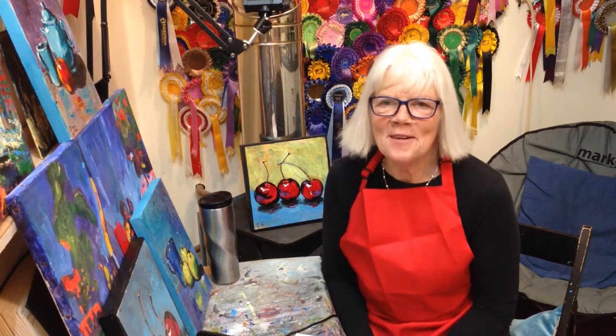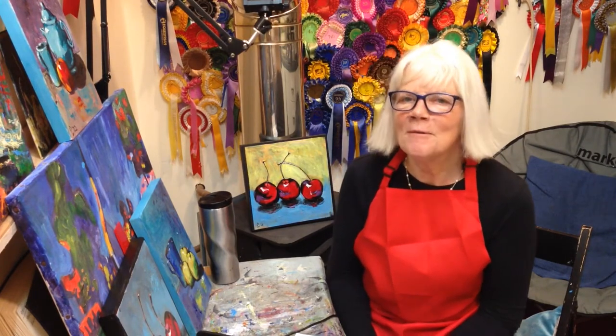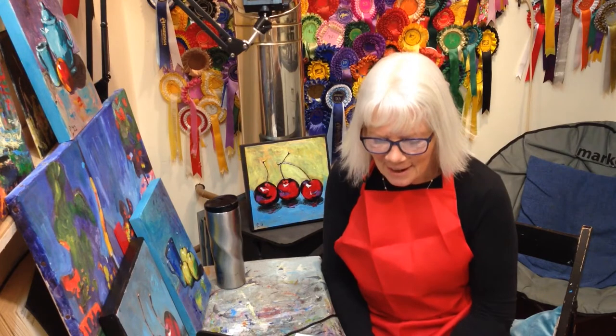Hello and welcome to another of our art videos. My name is Anne Kinahan, one half of Drink in a Hand Art, and Pete is the other half who looks after the technical bits on the videos.